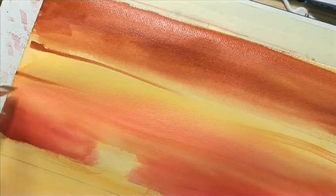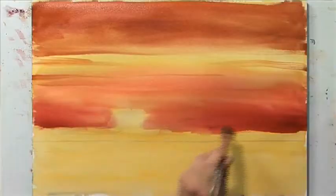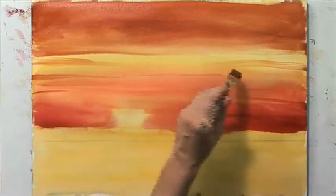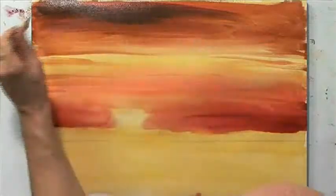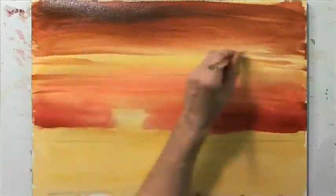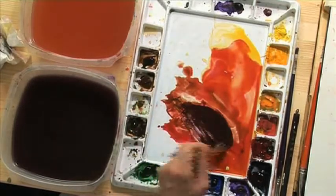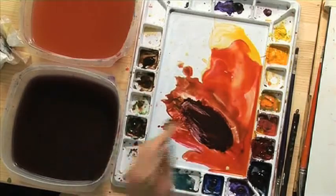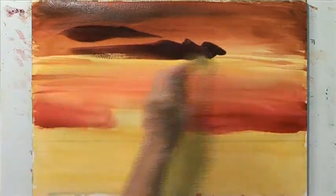Using the side of the brush again — small marks always help add nuance and dimension and character to our paintings. Now let's see if we can put in these foreground clouds. I'm mixing my Payne's Gray, Alizarin Crimson, and raw umber. Clouds are so forgiving.